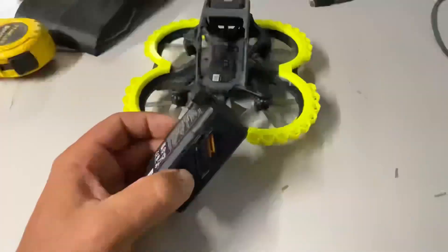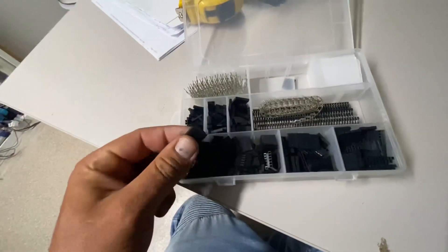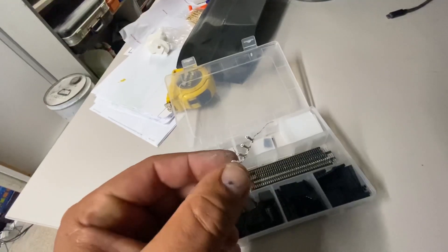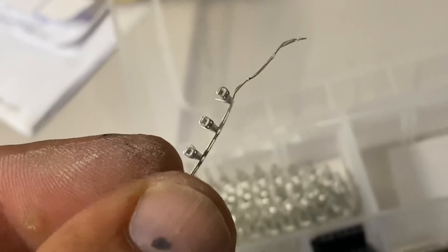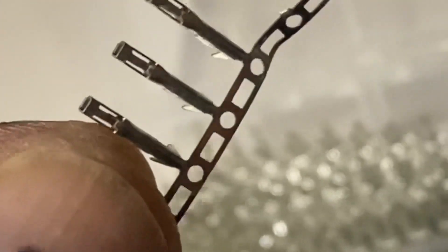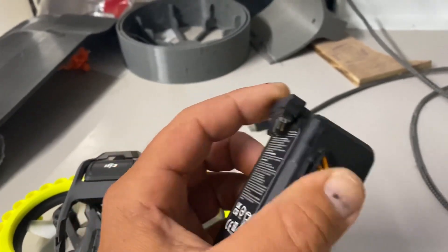I'll put a link for the connectors in my description. They come in this packet — these are what you want. You should be able to get them from Jaycar or some electronics hobby shop.